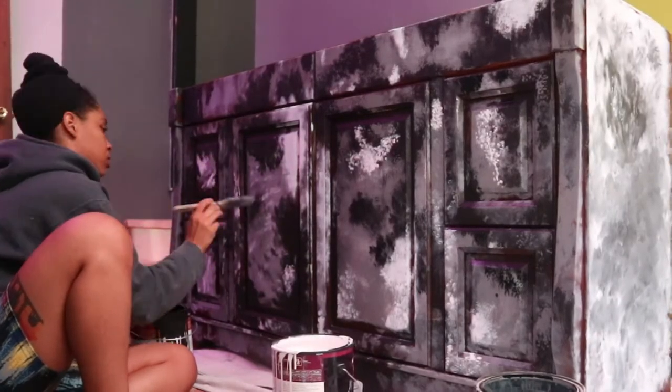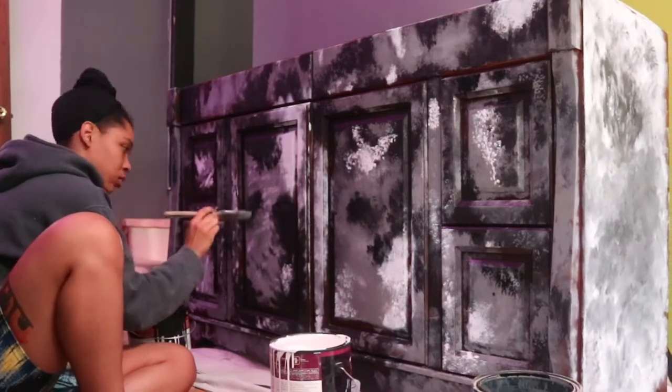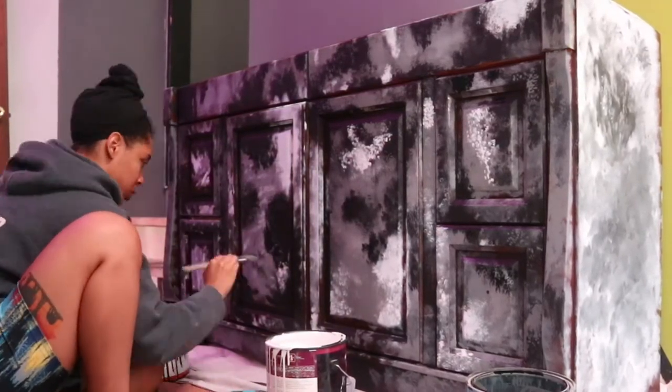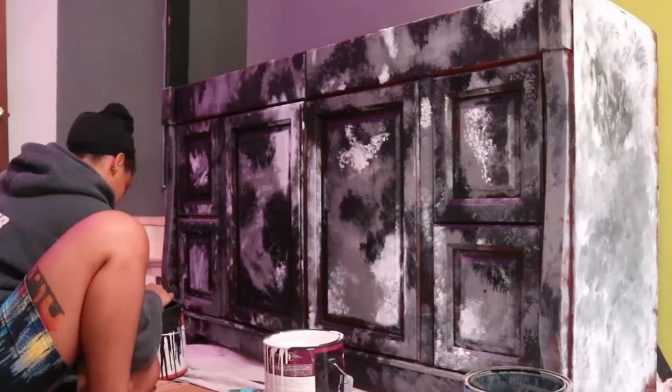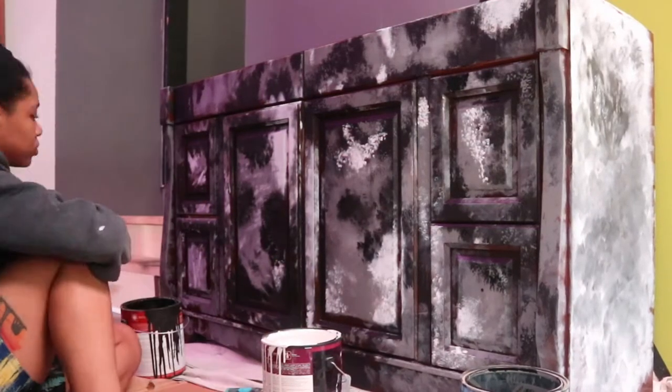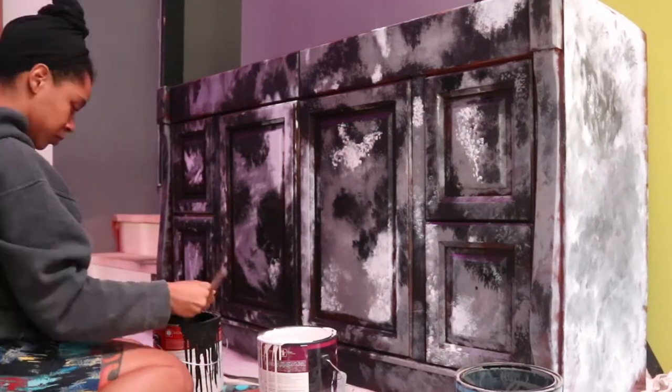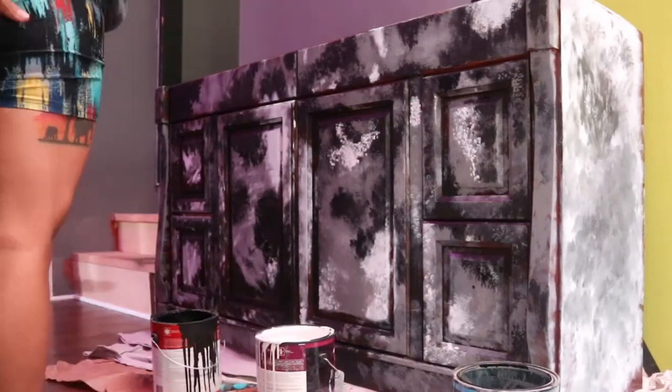So first I painted this completely black and I have no idea where the footage of that went. I recorded it, I uploaded it to my computer, I haven't deleted anything, and yet it is not there. So we're starting kind of in the middle. Sorry, I don't know what happened.